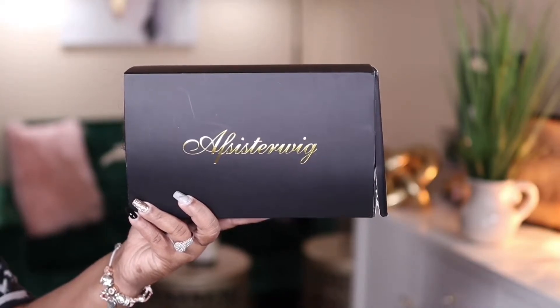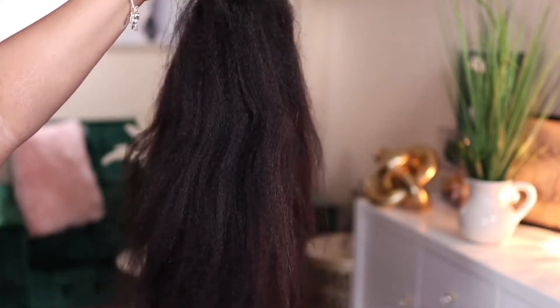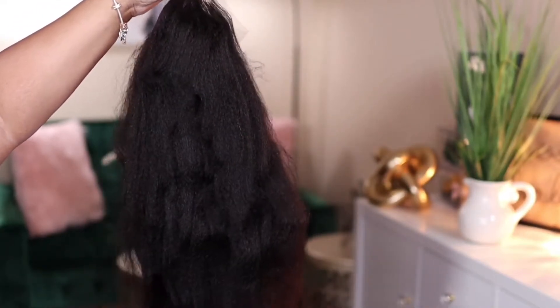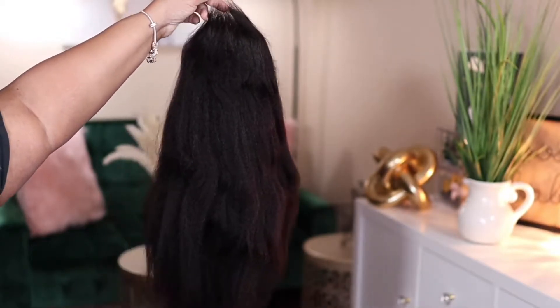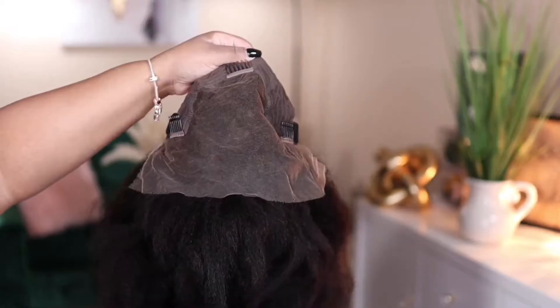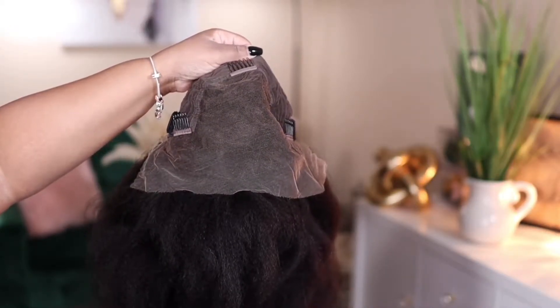Hey guys, I'm back today with another video. This one is brought to you by the company Ab Sister Wig. Today I'm going to be showing you this kinky straight skin melt lace frontal unit. This one has a 13 by 6 parting space area, the density is 150 percent, and it is 20 inches in length. This unit comes with two combs on the side, a comb in the back, an adjustable strap, and a removable elastic band.